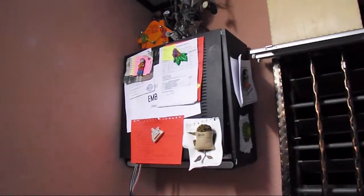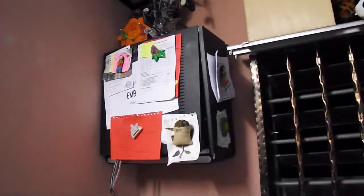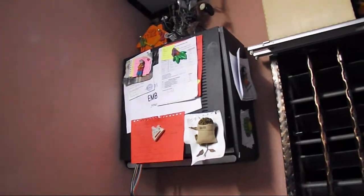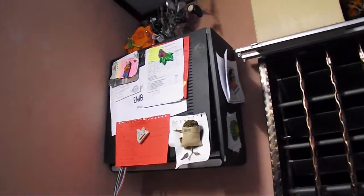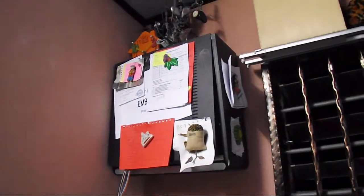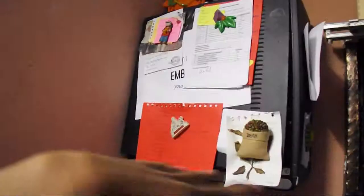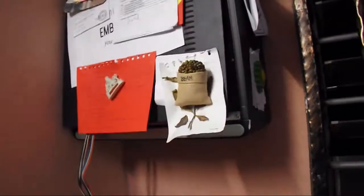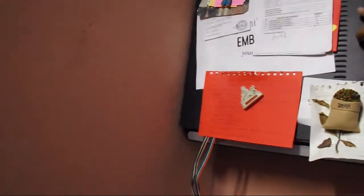The old PC tower was already broken, so I cracked it open and took out all the insides — the motherboard, hard drive, CD drive — everything. What's left is just the frame, basically an empty steel box.